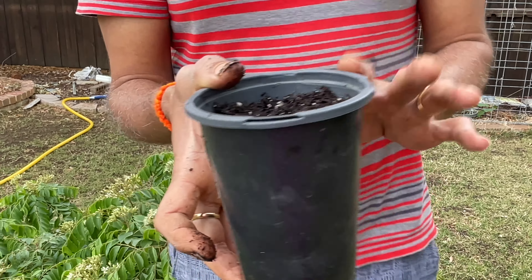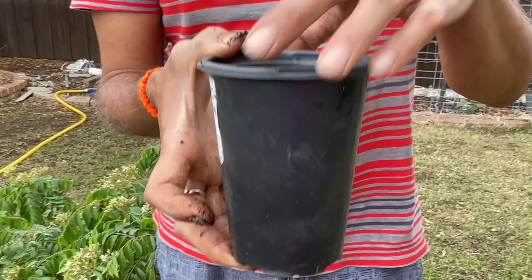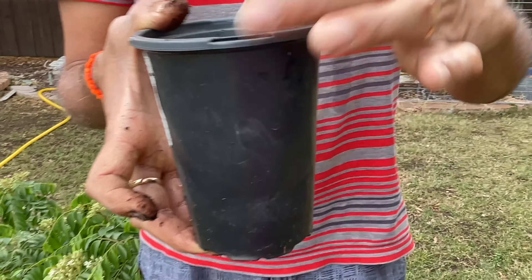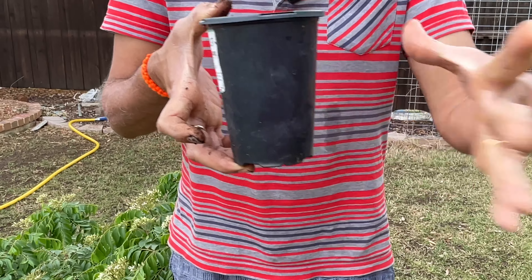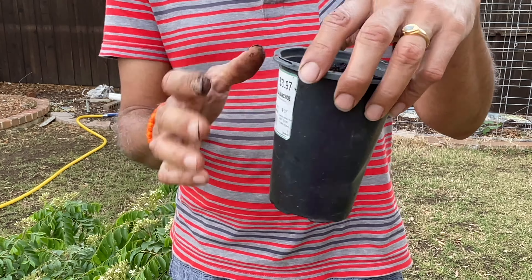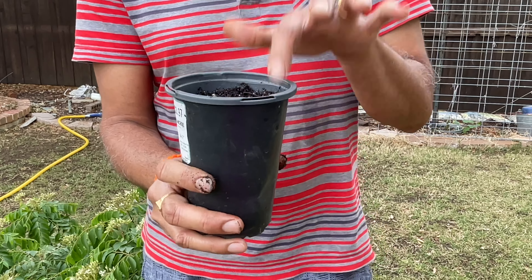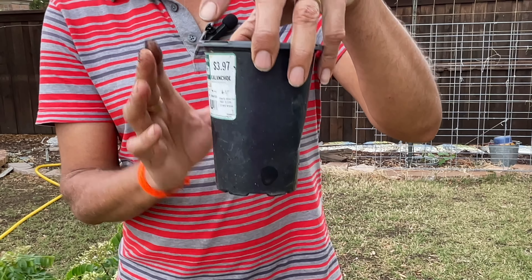Always pick a pot that is narrow and long — that is very important. When you plant your curry leaf seeds, pick a small narrow pot because you want the roots to go deep, not wide.